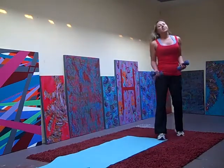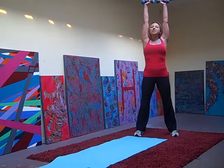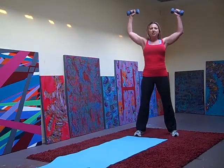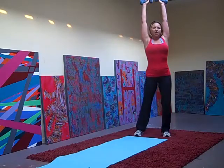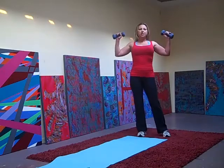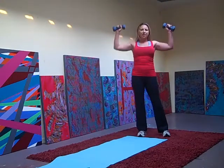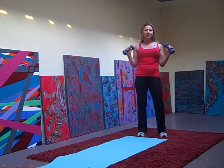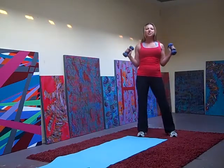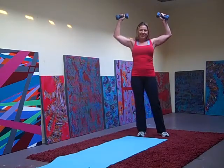Shoulders, funky style — 2 counts. We're going to go up, hold it in the middle, hold it in the middle, up, down, hold it in the middle, and down. So: up, up, down, down. Doing 10. Up, 2, down, down — 3. Up, 4. Up, 5. Good. Up, up — 6. Up, 7. Up, 8. 2 more — up, 9. I feel my arms already sore. This is good.